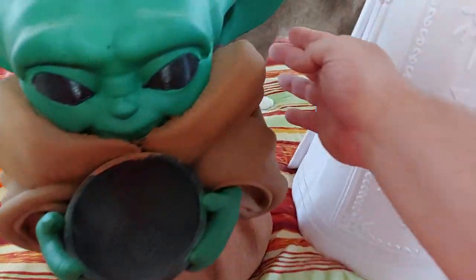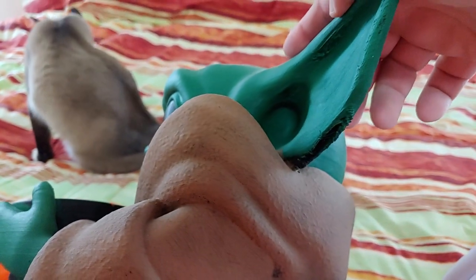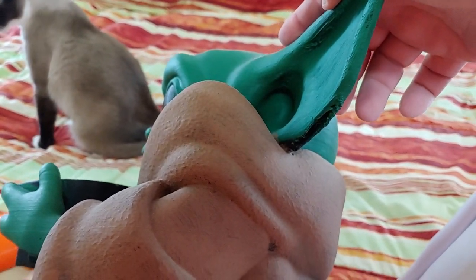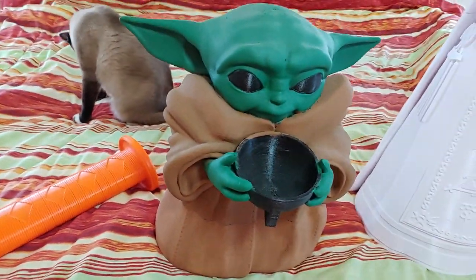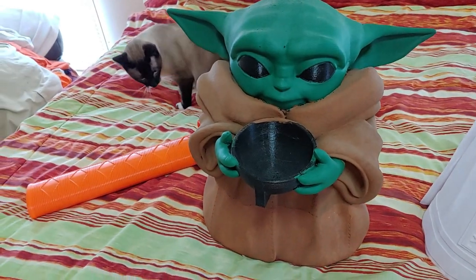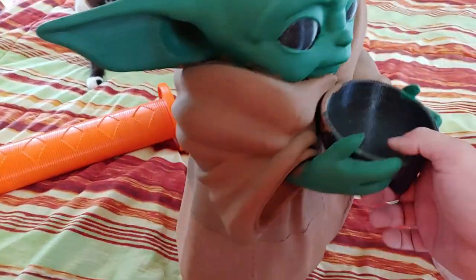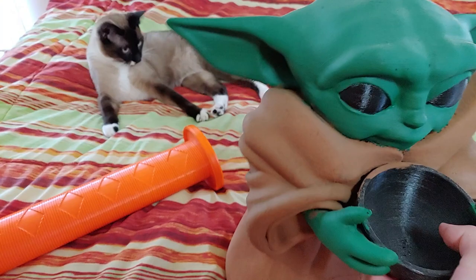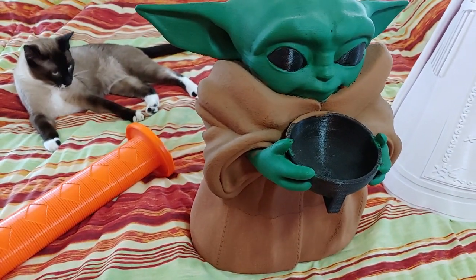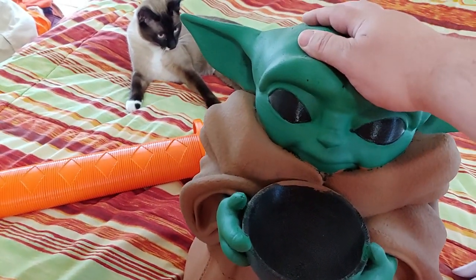I'm surprised by how well these overhangs printed. A little messy — had to trim them. You can see a little bit of mess right at the bottom of the ears. But this is basically life-size for the Child from the Mandalorian, so that's about as big as he actually is. We don't have a lot to go by for scale, but it should be pretty close to full size. That was also printed on the Anycubic Chiron with the 1.2mm nozzle.